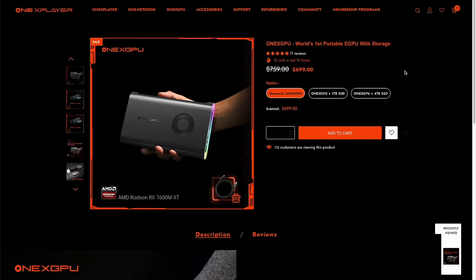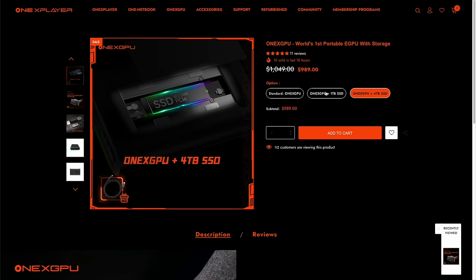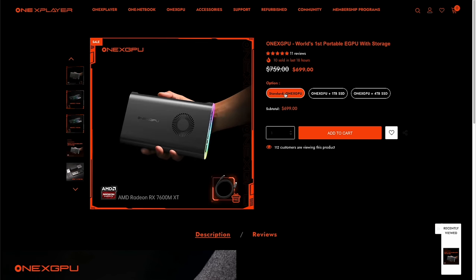Let's start with the most important part, which is pricing, because I think this is going to be the big sticking point for most people. The One X GPU starts at $700. If you want it pre-configured with additional storage, it'll go up even higher. For this review we'll stick with the $700 model. The number one question throughout this entire video is whether or not this device is worth those $700.